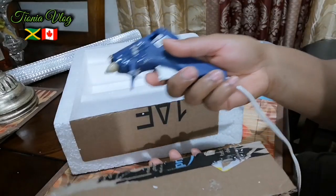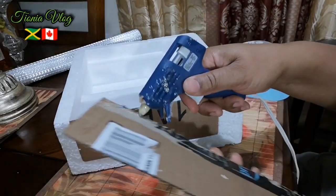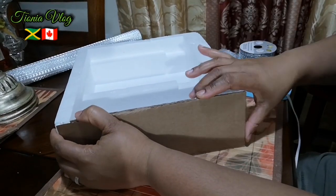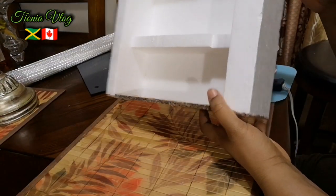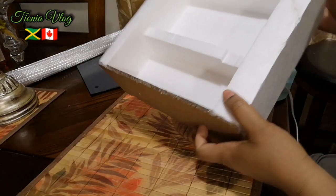And now we're going to glue this in place. Firm and square. All right.